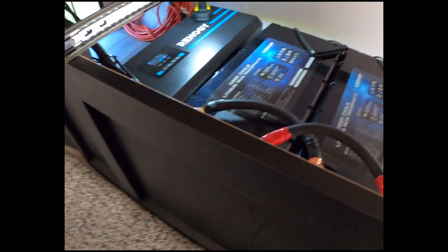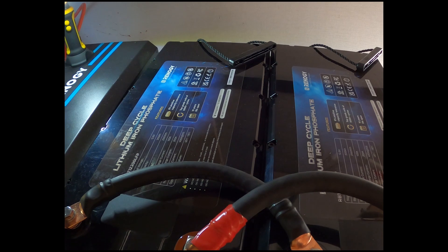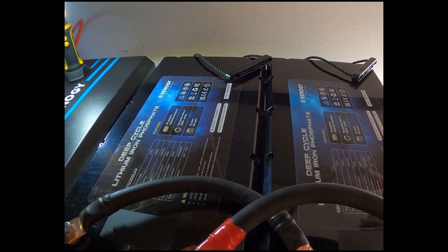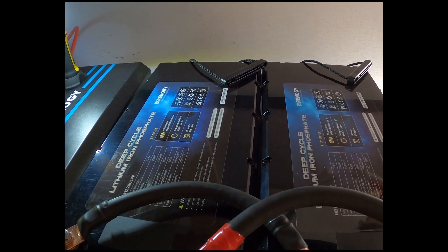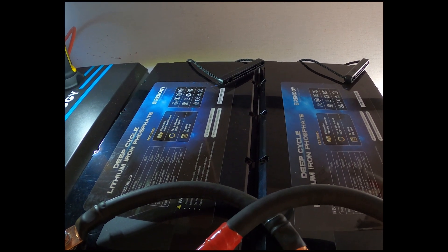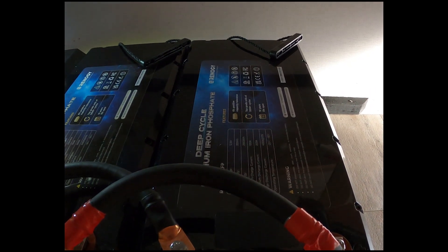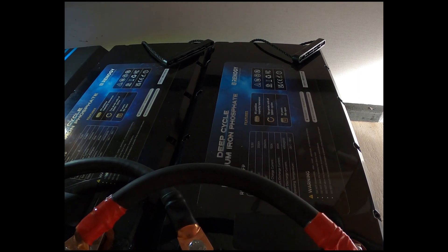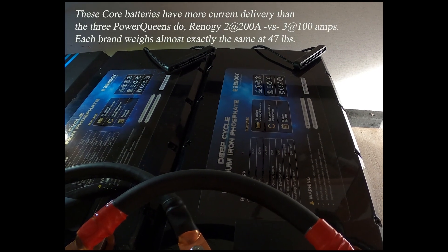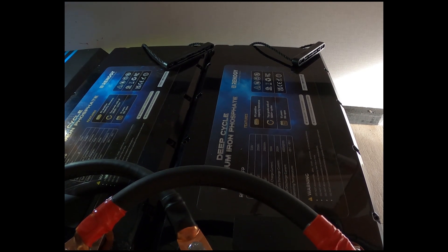Both of these batteries are rated for 200 amp-hours and have a 100-amp maximum charge rate — you can send 100 amps into each battery. Each battery has a BMS that will allow you to pull 200 amps per battery, so you can pull 400 amps out of the bank for a short period — about 10 seconds. That's important because your air conditioner kicking on pulls a lot of power, even with a soft start. The former Power Queen batteries only had a 100-amp maximum discharge rating, and I had three of those.